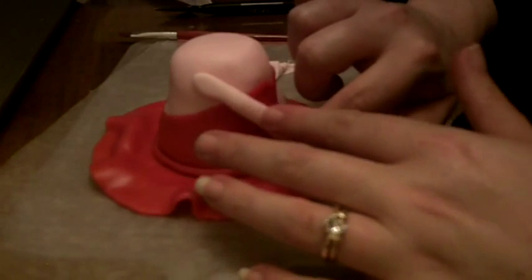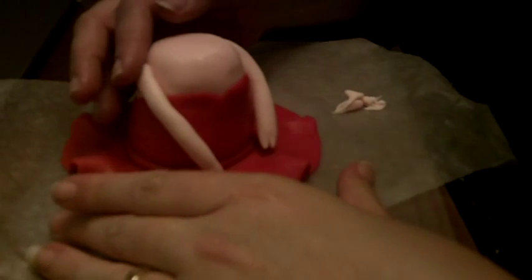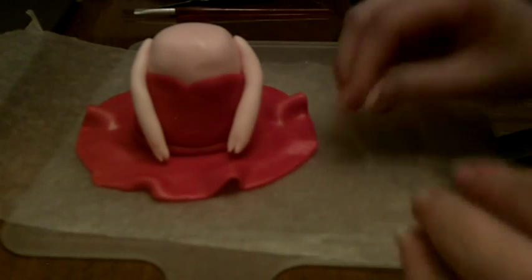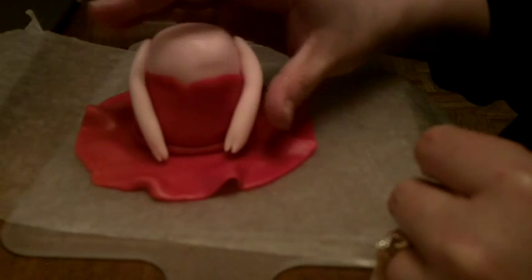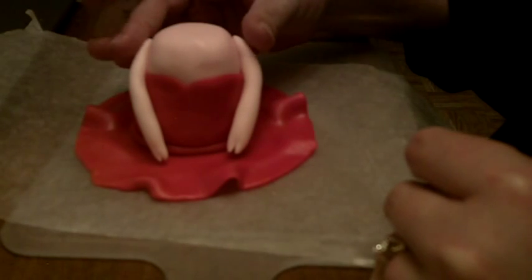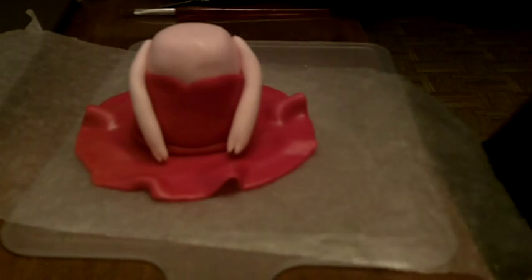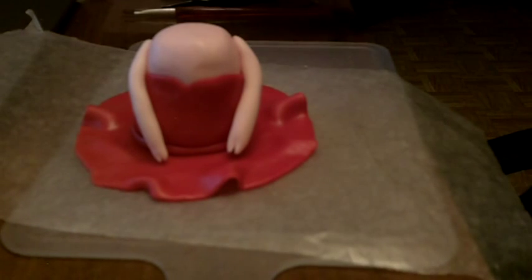We're gonna leave this one arm free right now because we're gonna place a number three in her hand. Bella, the little girl that this cake is for, is turning three. We will shape her arms a little differently once we get that three, but we want to go ahead and get her body finished. Next, we are going to work on her head, so we will be back.